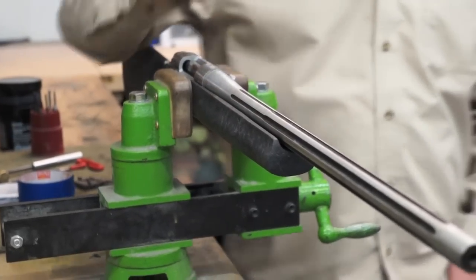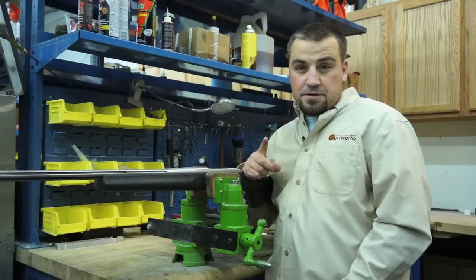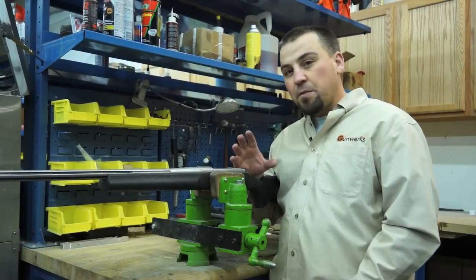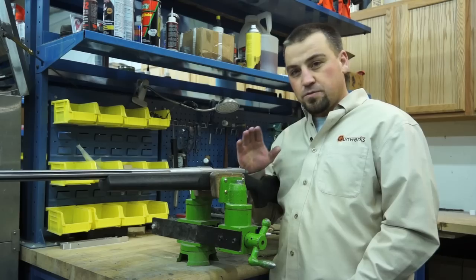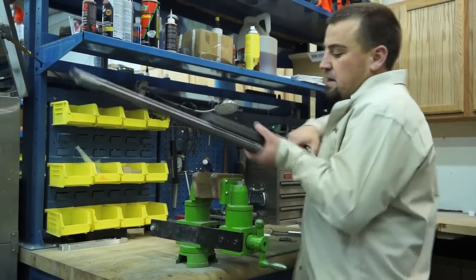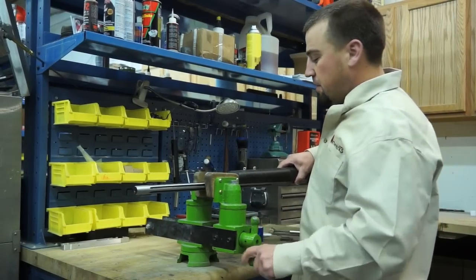This is a Sendero model. The first thing we're going to do is change the trigger, and then I'm going to show you how to do a quick bed job on these things to just eliminate any first shot problems. So don't be scared — it takes one tool and we can have this rifle apart.